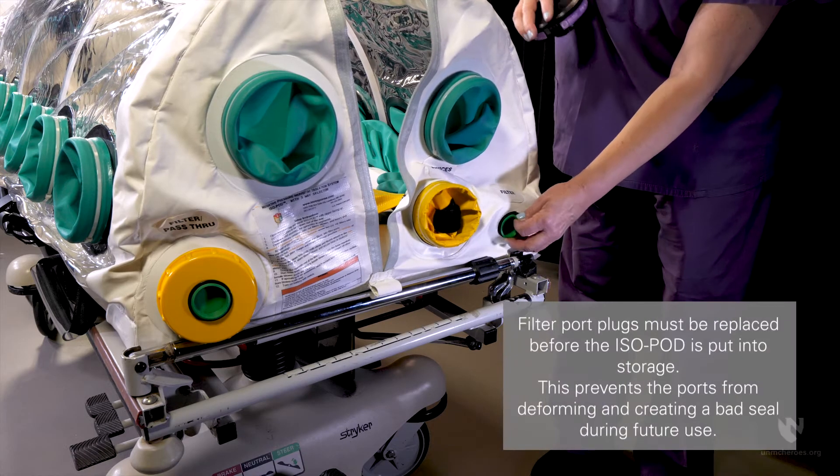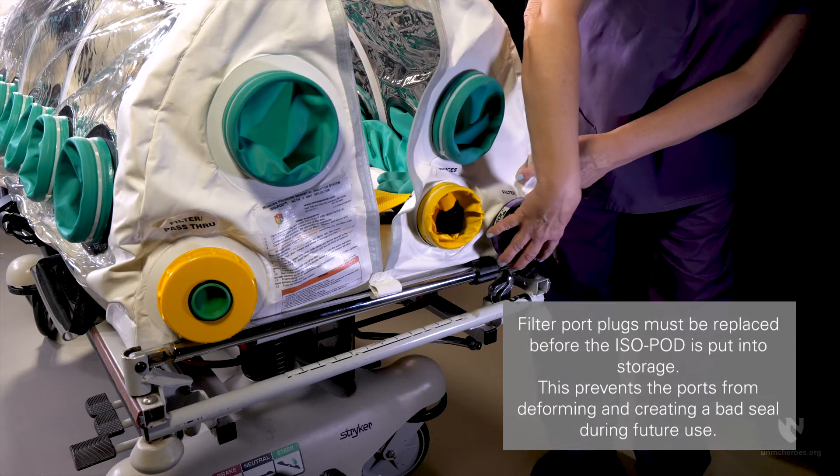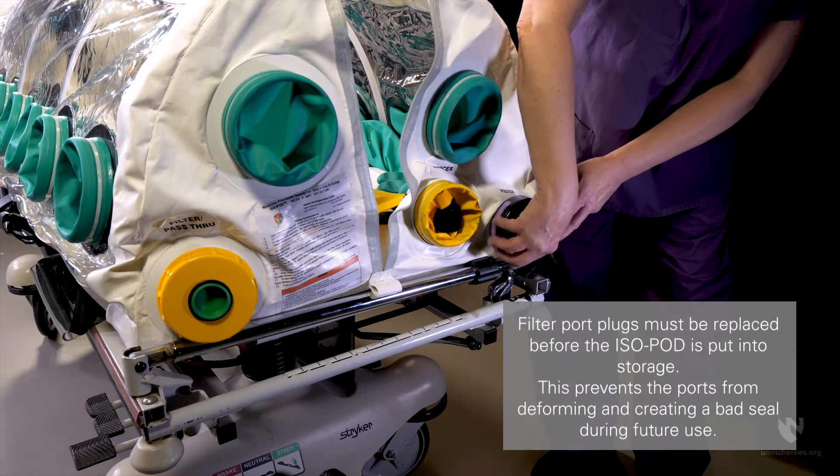Remove the two exterior filter port plugs on the head end of the enclosure. Then install a HEPA filter into each port.